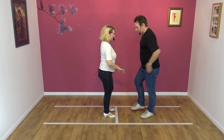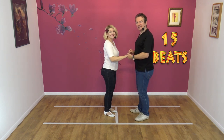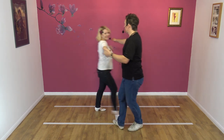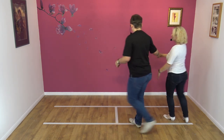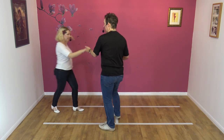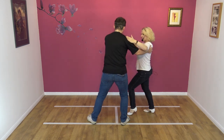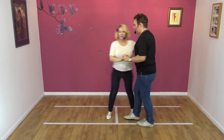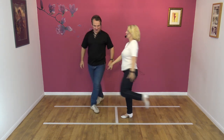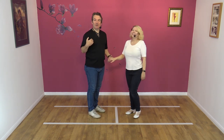Let's try it to a count. Here we go — five, six, seven, eight, and one, two, three, four, five, six, seven, eight, nine, ten, eleven, twelve, thirteen, fourteen, fifteen beats. I think we actually got that right. I'm leading, so it's my fault if it goes wrong. Always — that's the curse we have to bear, guys.